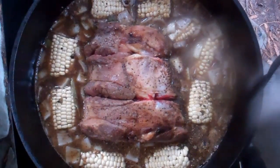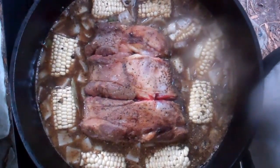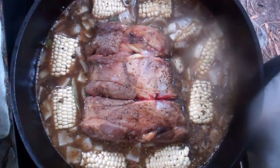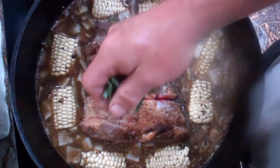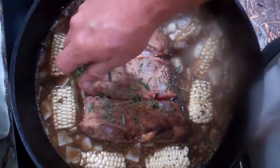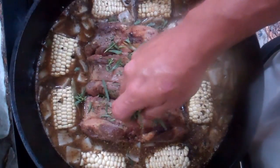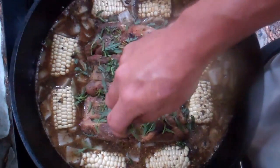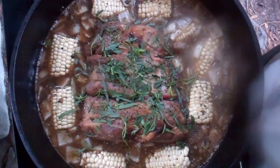I took my liquid level up to the correct height, kind of made my cornfield turn into a log pond. I've added the other spices and now I've just got to top the roast — the shank — with the tarragon. Now we'll cover this and we'll bake it low and slow for about five hours.